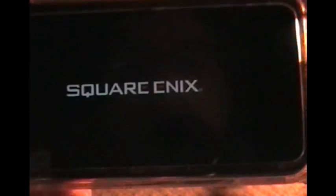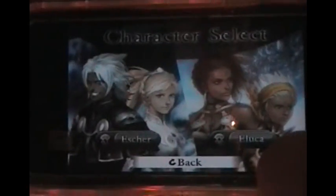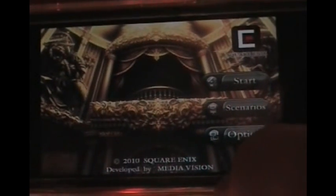The other one I have is Chaos Rings. This is a pretty pricey app, but it's worth it in my opinion. It's an RPG and it's absolutely huge — just hours of gameplay. It's pretty fun. It's made by Square Enix, so Final Fantasy fans and anyone who likes RPGs would definitely like this. I think I have a saved game in here, but I'll just get it to start one for you.